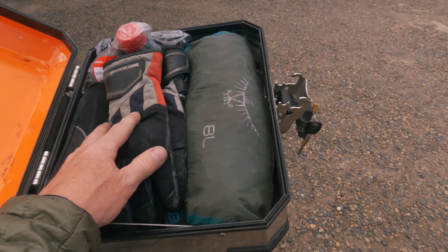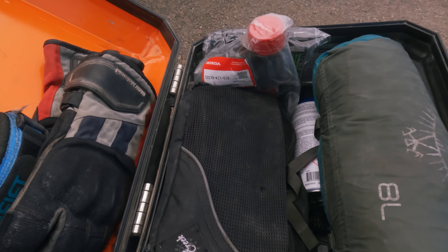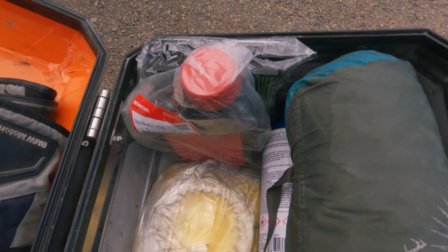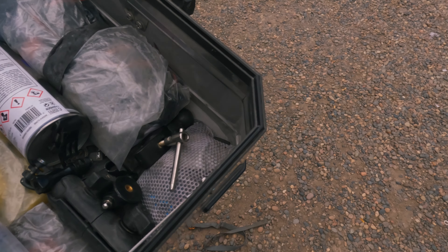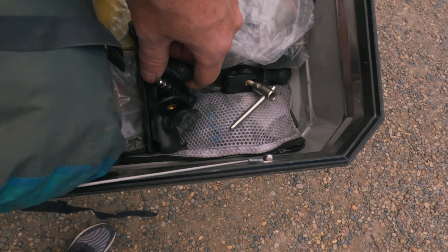Now I'll show you what's in the top case. I have my gloves for when it's cold, two spare tubes — front and rear. I have some straps that were used to ship the bike — I kept them, which was a good thing because I used them yesterday when the subframe broke. I've got some parts: clutch, sprocket, brake pads, wheel bearing, oil filter, air filter, spare oil, some GoPro stuff, and chain lube. I also have a bottle with a filter inside — you can take any kind of water, put it in there, and drink it. If you get lost somewhere and need water from the forest, you can trust it.